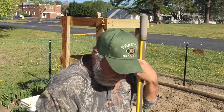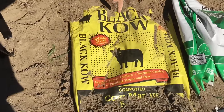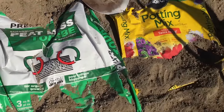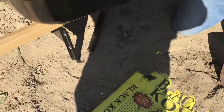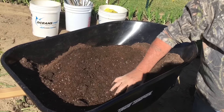What I'm going to use in the hole: I'm going to use three equal parts of black cow cow manure, peat moss, and Miracle-Gro potting mix. I mix all three of these together equally in my wheelbarrow up here, and this will be what I use for my planting material for the tomatoes.